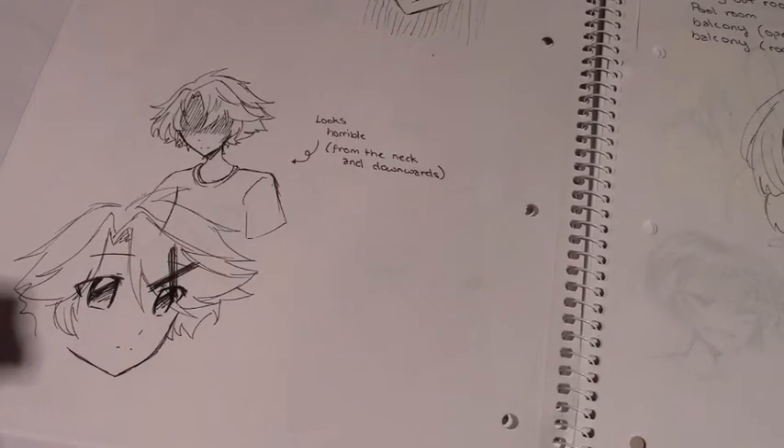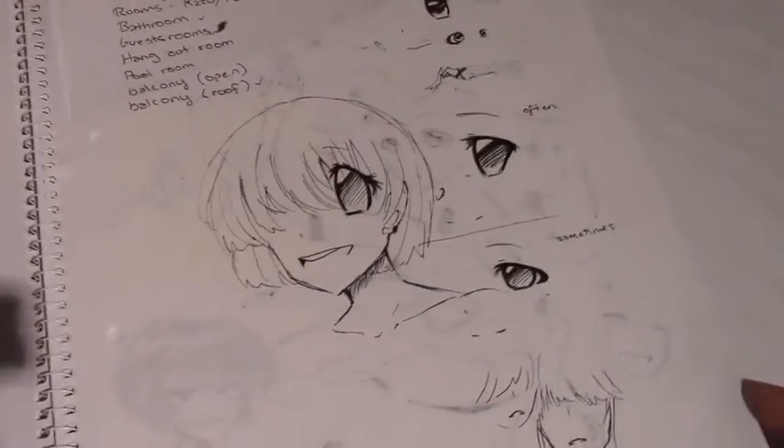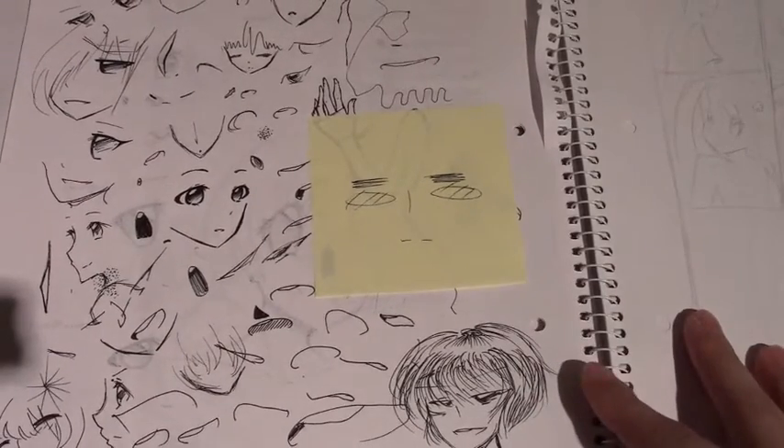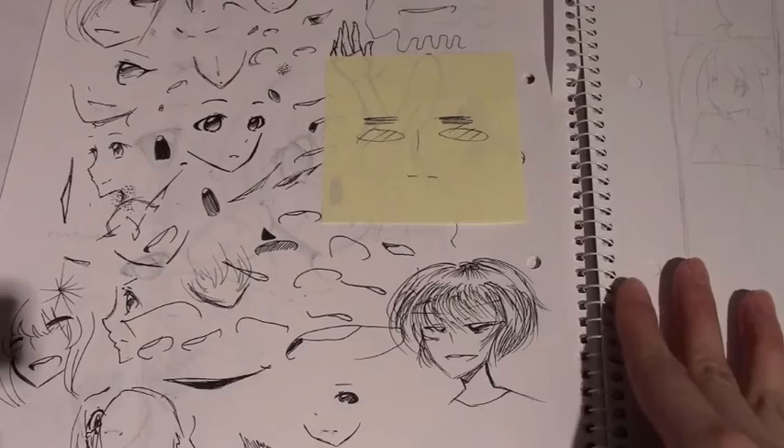Sorry for my voice too - I recently had a cold. There's a lot of Yusang doodles here. I drew this page - I love it, just kidding, it's really annoying, I don't know what I did. There are a lot of faces, and this was an attempt at a storyboard that I didn't finish. Mikan sketches here too - I like this haircut.